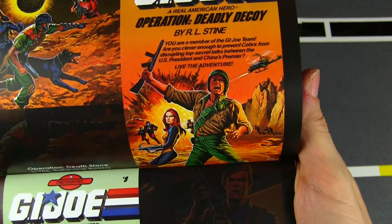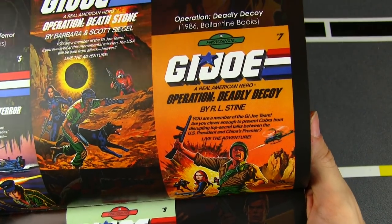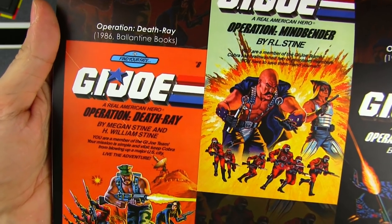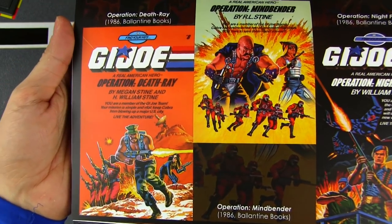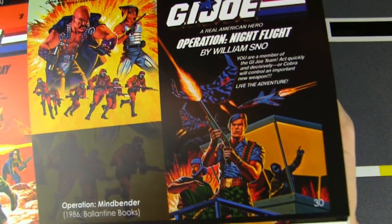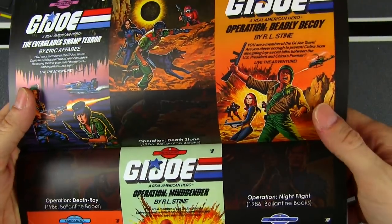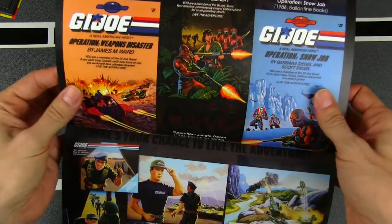It'd be cool if some of these would pop up online in scanned form — be nice to be able to go through and read these again. That's one of the great things about this modern age where you don't always have to hunt down old vintage books; you can find them in digital format. Maybe Hasbro could one day reissue them digitally, maybe on Amazon. But that's really cool — I've never seen these before, and it's great to see this old vintage style artwork employed for things like this.